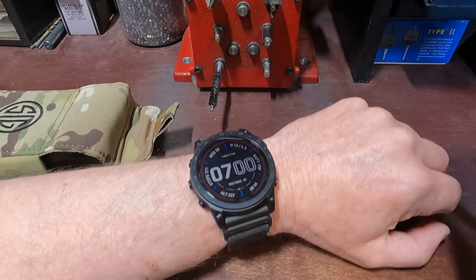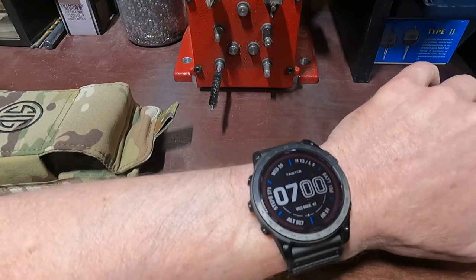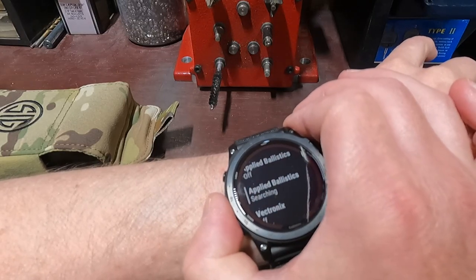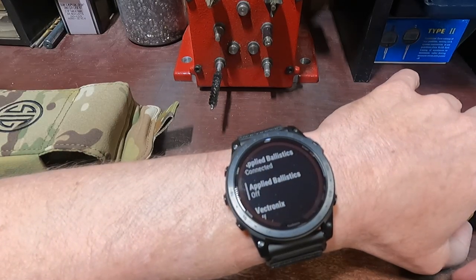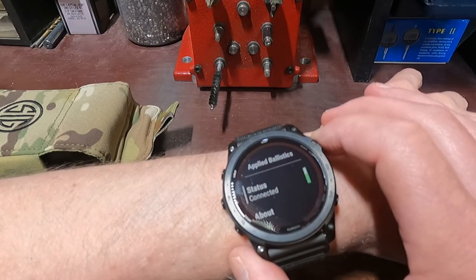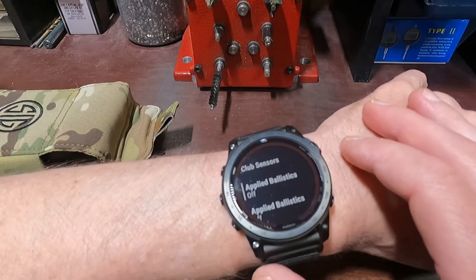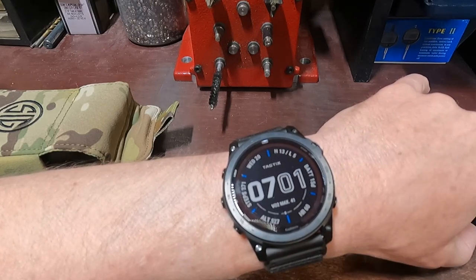So basically that's how you pair your rangefinder with your watch. It's still paired right now, so I'm going to disconnect it — this is pretty easy to do. Press and hold again, scroll down to sensors, press enter. You can see it's searching because it's not on. If I press this button — boom — connected just like that. I'm going to scroll back up, press enter, and now I'll shut this off by pressing enter again. I'm going to hit the back button and you can see they're both off. That's how I want to leave it when I'm not using it, just so I'm not wasting battery life.